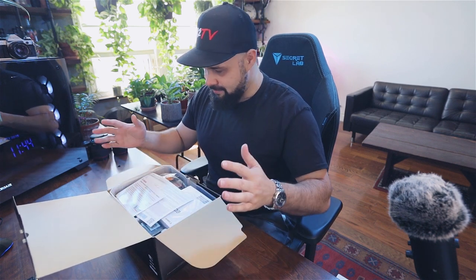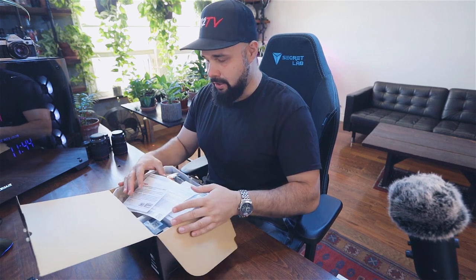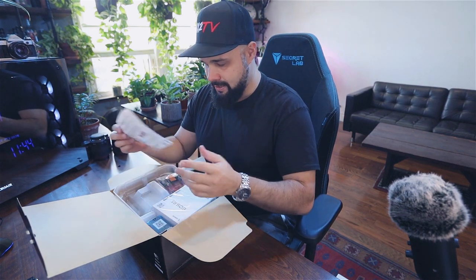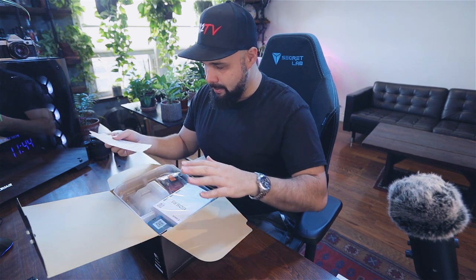First things first — it's the same minimal packaging as with the EOS R. At first I was kind of like, why is it not packed properly? It's very simplistic, but I kind of like it. It's very minimalistic, it's environmentally conscious, there aren't too many things, no styrofoam. And there's a card: 'How to redeem your exclusive EOS R pre-order offer.'